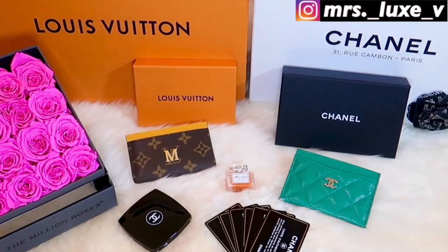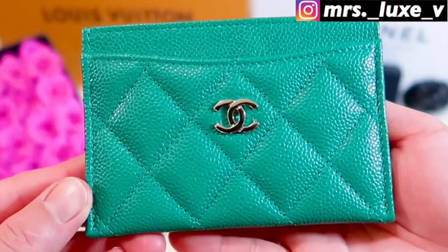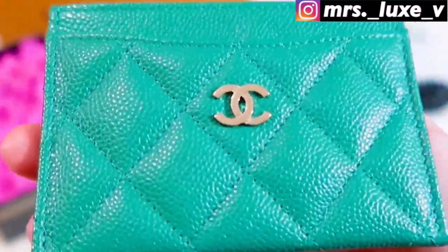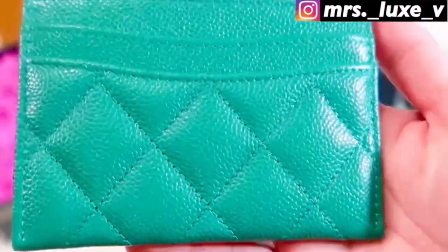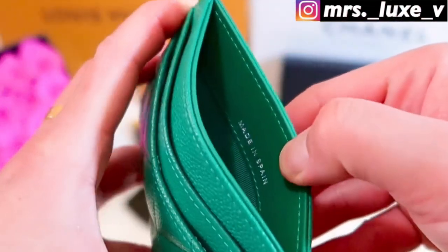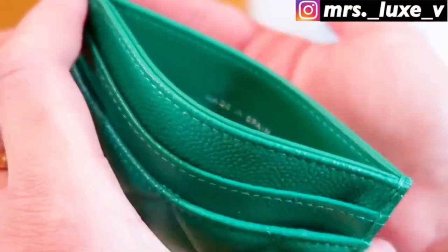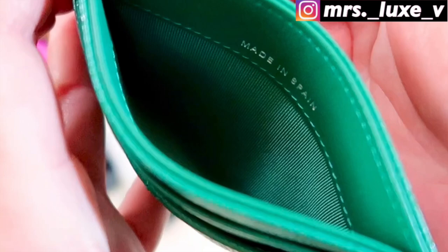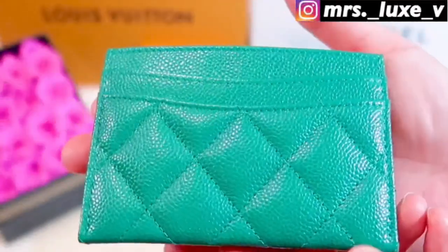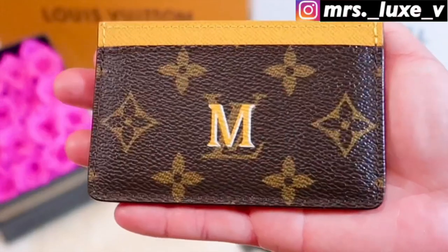Let's get started. First, let's take a look at their features and differences. We'll start with my Chanel flat card holder in caviar leather with a light gold hardware CC logo. Chanel normally has several pattern styles such as the chevron, diamond, camellia flower, gabrielle, and several others. Mine is in the diamond quilted pattern in the green shade. This card holder has four card slots. Inside is not leather lined but rather a textile or fabric lining. Although the texture of this grained leather finish is way tougher than that of the lambskin leather finish, this card holder still has a soft and puffy feel.